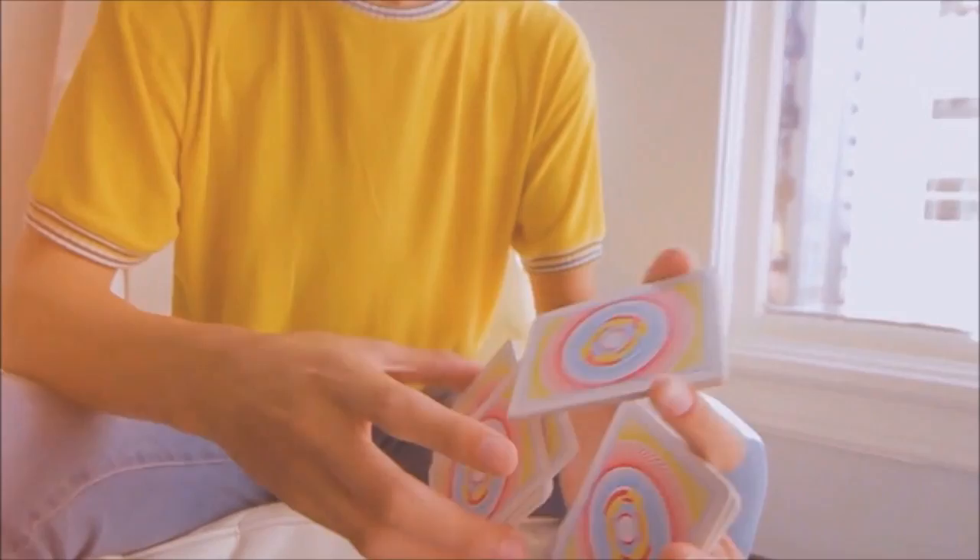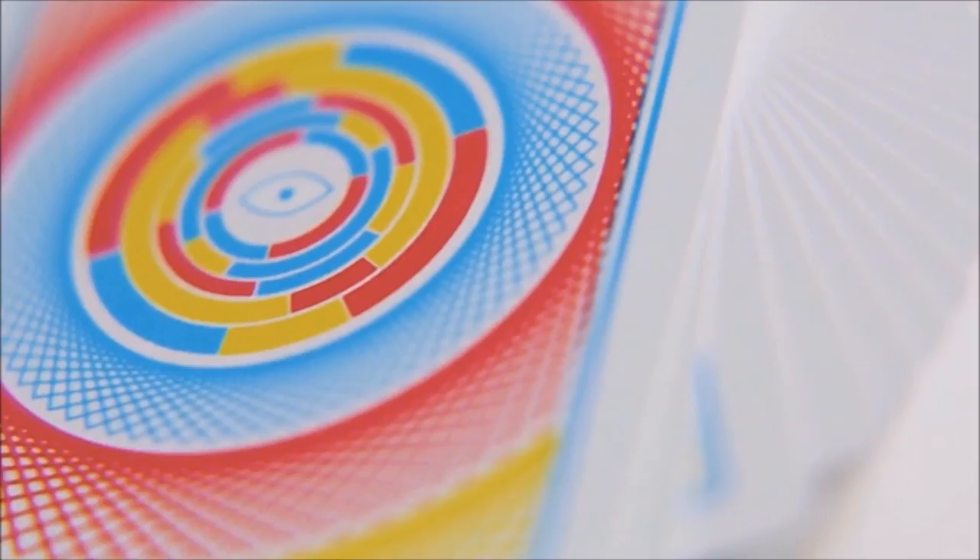You've got yellow, red, blue spiral lines — they all kind of blur together and then you'll focus on that little eye right there in the center of the card. It's pretty ominous.